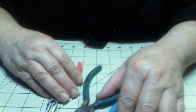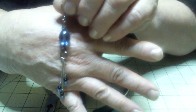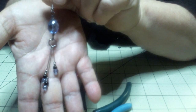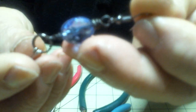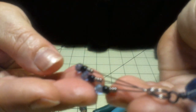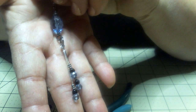Hi everybody, this is Mama Sue and I've got a really neat video for you today. We're going to be making these beautiful dangly earrings. They're really long and pretty on you. This one was made with an old necklace that was given to me to use for crafts, and I'm using the old pressed glass beads on this. It'll look beautiful.